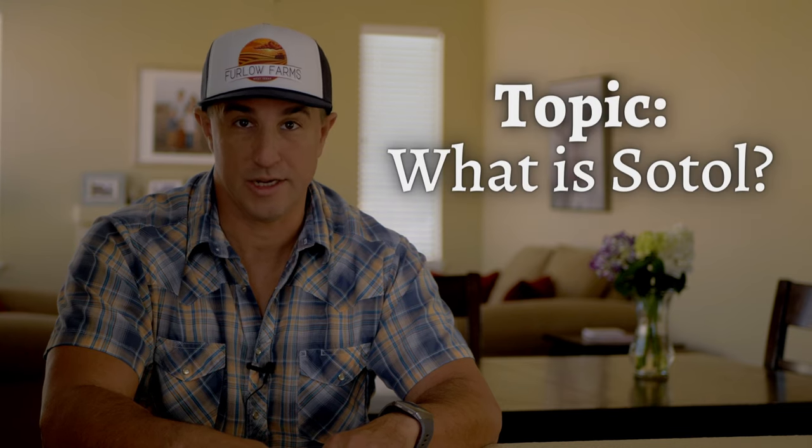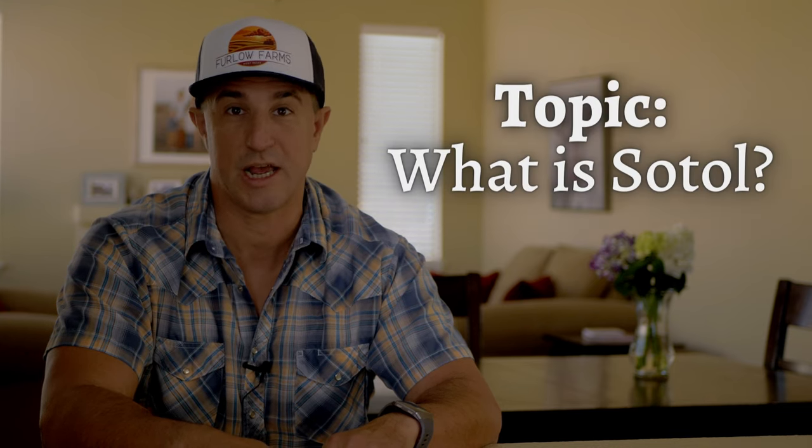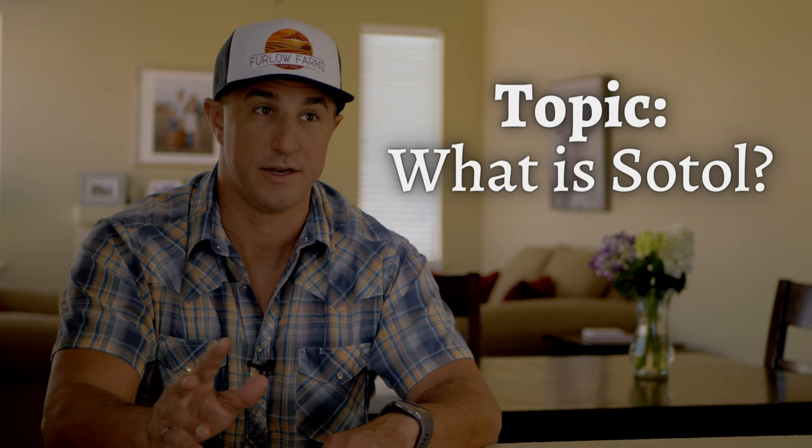Hey there, today we're going to be looking at Sotol. It's a distilled spirit similar to mezcal and tequila in some regards, different in others. I like to describe it as their rugged cousin because check this out, it can grow in the snow. Also to give you an idea of what Sotol tastes like, we're going to check out three different brands. All right, let's go.